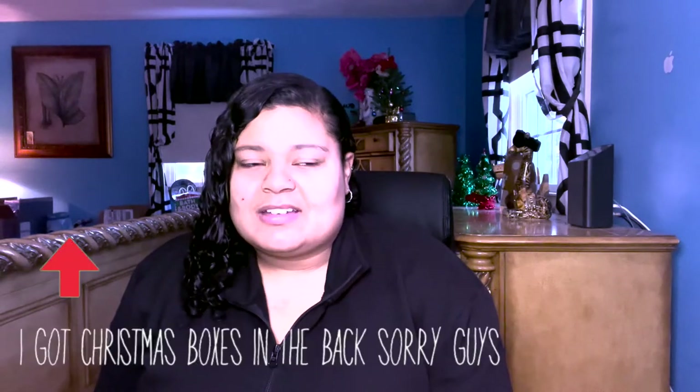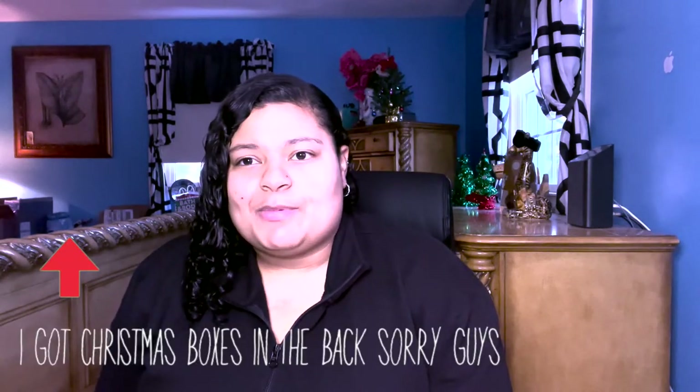Hey guys, welcome or welcome back to my channel. My name is Alexa. I post vlogs, reviews, and lifestyle videos on my channel. Also, if you guys are not following me on Instagram, please follow me. Keep this in mind — I am not a professional at all, so if you're looking for a professional video, this is not the video for you. This is just a quick comparison with the sizes as well as the unboxing of my new laptop, my MacBook Pro. I hope you guys enjoy this video — if you do, give it a big thumbs up.